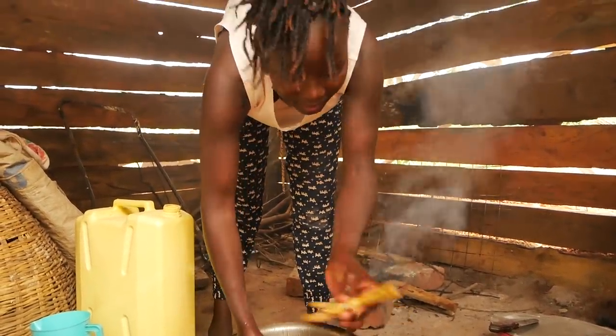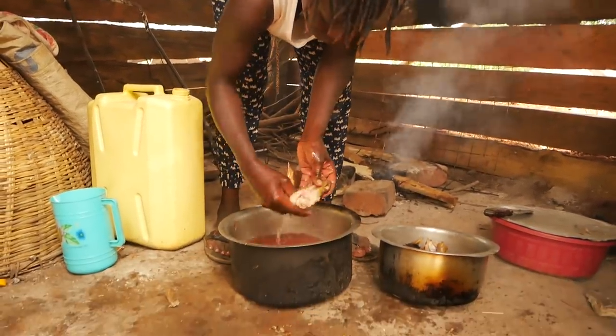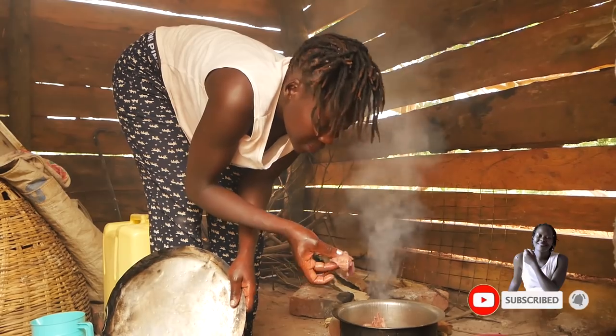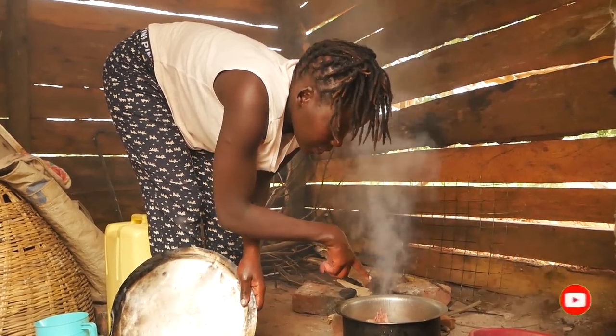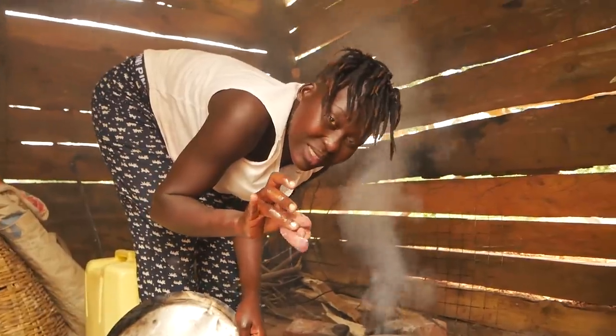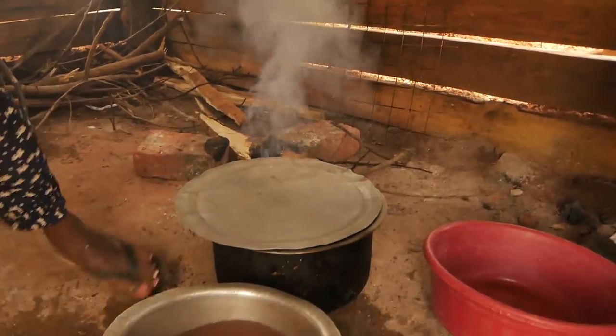And of course my feet. This is the liver, and what happens is I always put it last after it has stayed on fire for a bit, because it always gets smashed. So I am going to put it back there and then I am going to add salt.